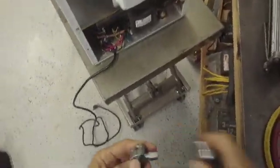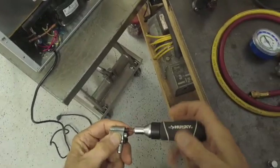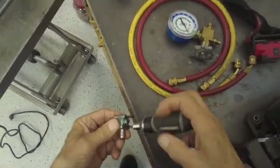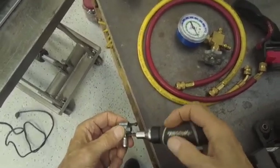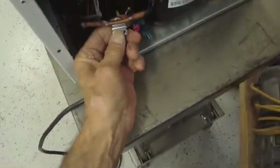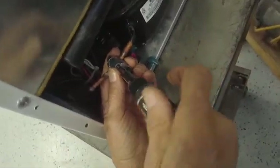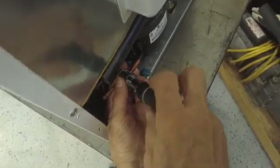Let's begin to remove this compressor by first putting a line tap valve on the line so we can pull out the freon. This already has a quarter-inch spacer in there, so this is going to go on there nicely. This is a used line tap valve — I use this to remove the freon. If I were putting a valve on a system I was going to recharge, I'd use a new one because the seal can only work so many times. Before you pierce it, make sure it's positioned where you can get your gauge on.